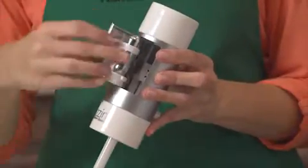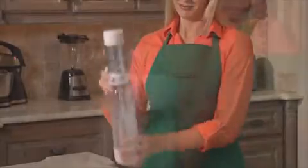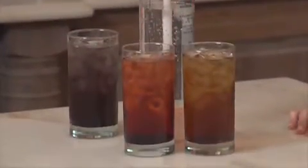To use, simply insert the cartridge and then attach the unit to the quick connect bottle. Turn the CO2 release knob, wait 10 seconds, and then shake the bottle. Next, press the release button and remove the carbonation unit. After carbonation, you can add flavored syrup if you'd like.